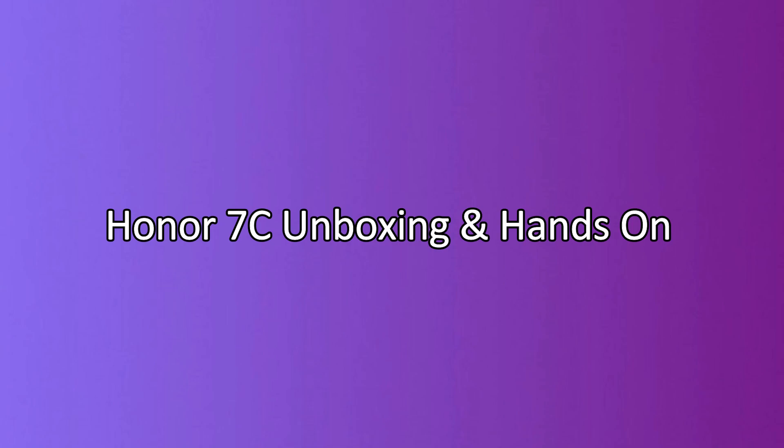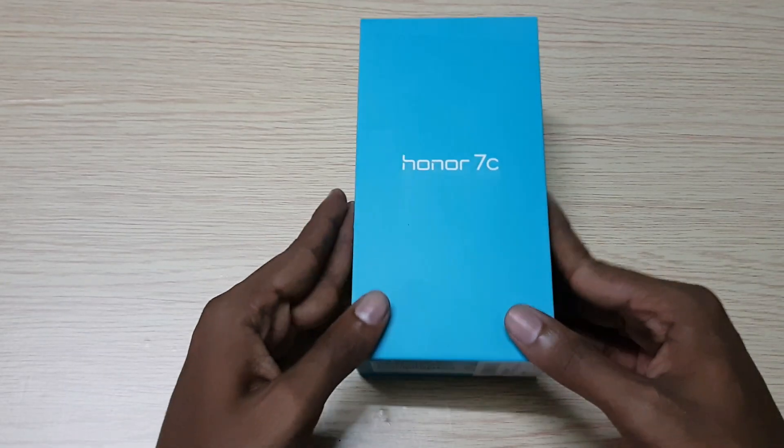Honor 7C is the latest budget smartphone from Honor in India. Let's unbox the device.